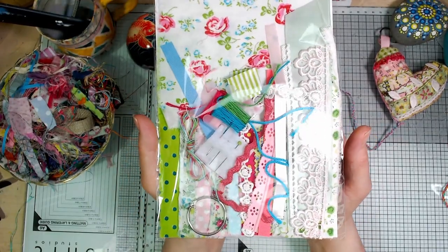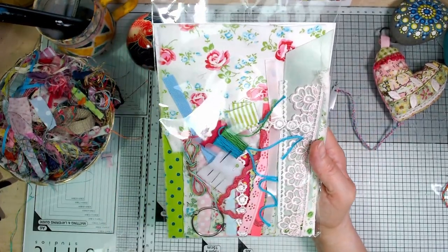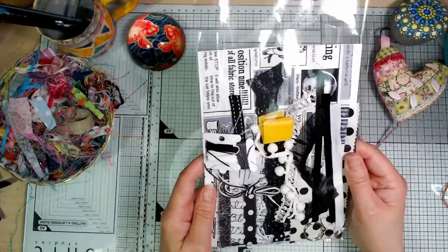This one I call Rosie Posie — I love that fresh, bright summery feel of that one. I did have some of this fabric in one of the previous batches but it's different bits and bobs to go with this time. Rosie Posie, and then Zebra Crossing.